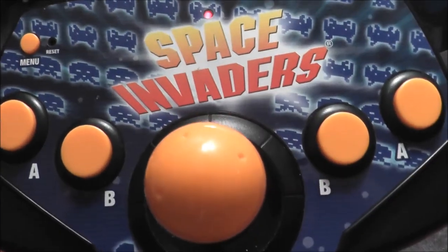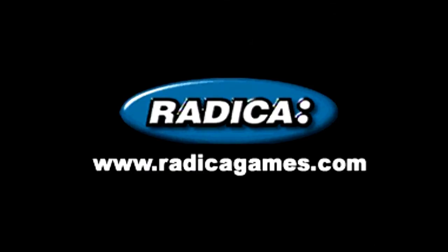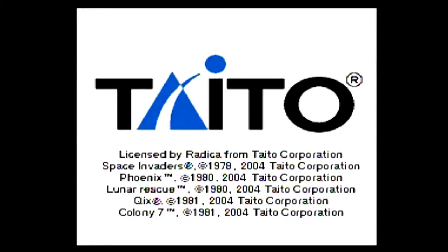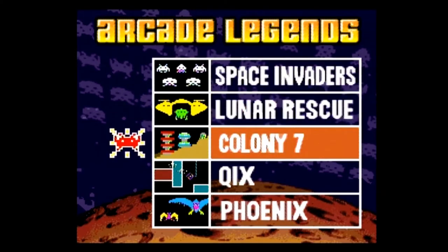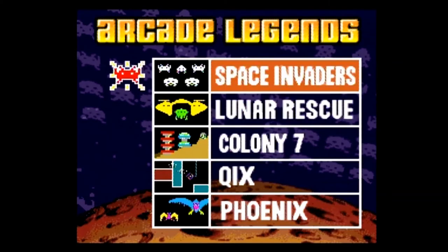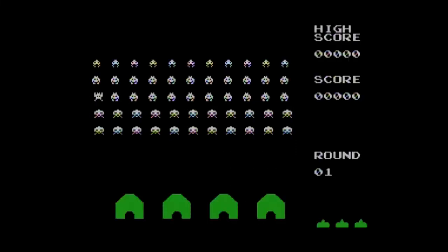The Radica Space Invaders Play TV Legends plug-and-play carries a copyright year of 2005. It contains five games based on Taito arcade games originally released from 1978 to 1981. The games are selected from a simple menu screen, and whenever you lose your final life in a game you automatically go back to that menu screen. The first game is Space Invaders itself.